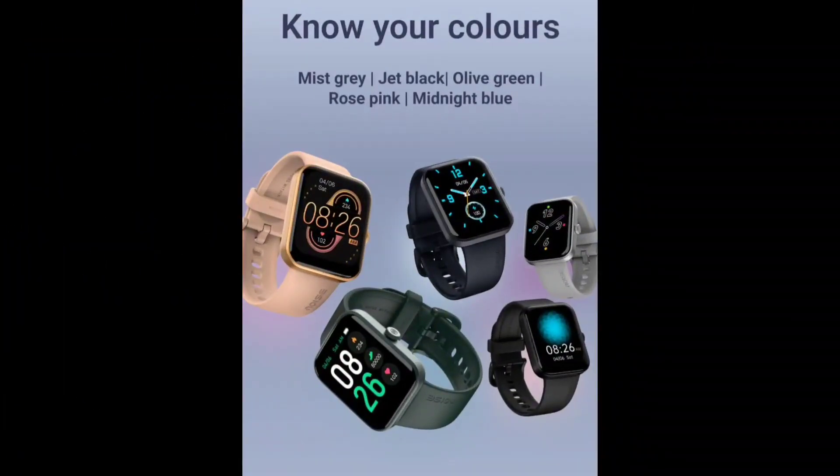As you can see, this watch comes in 5 colors: Mist Grey, Jet Black, Olive Green, Rose Pink, and Midnight Blue — there is a lot of color variety to choose from.